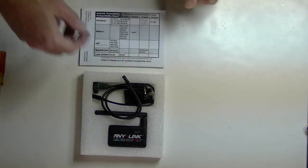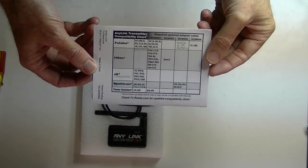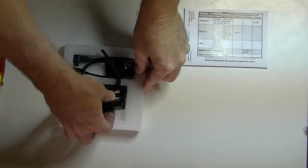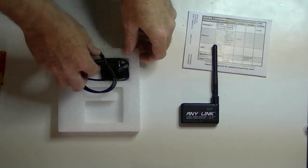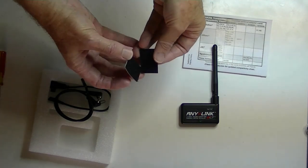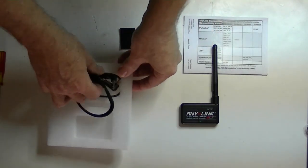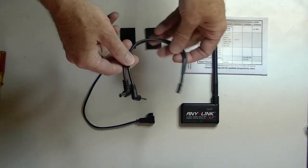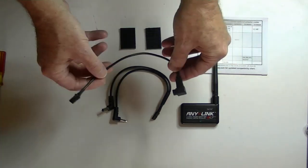You get the manual, which has a little chart for compatibility with different radios. You get the AnyLink, some Velcro strips to stick the AnyLink on the back of your radio, and two cables. One is for certain Spectrum radios, and one is for certain Futaba radios.